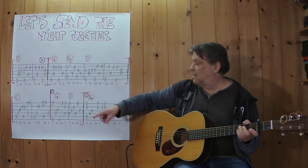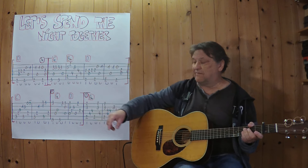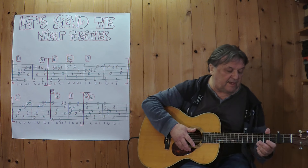Two times played and now comes the last section. I play the first two bars — C. Three, four.